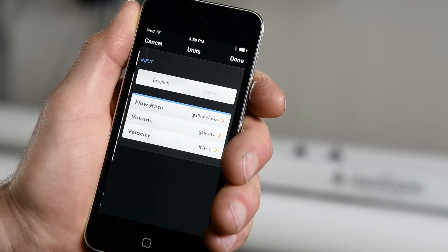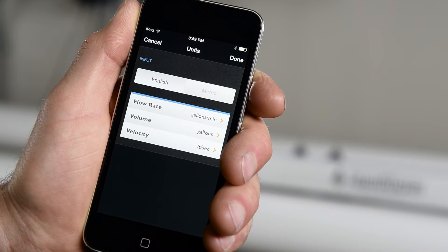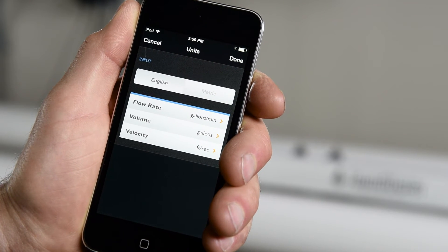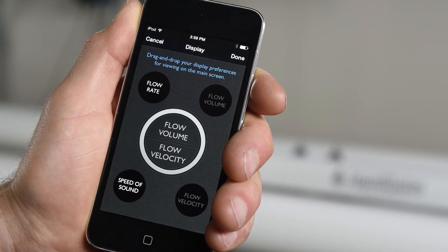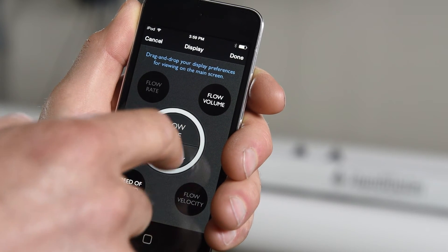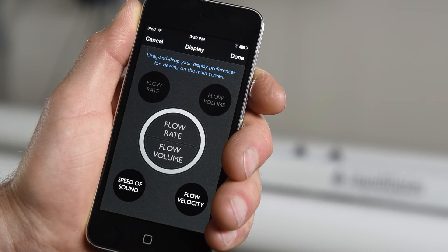Starting with units, choose either metric or English and the unit of measurement you want for flow rate, volume, and velocity. For display, choose what you want to be displayed on the readout. Simply drag and drop the two measurements you want to view.